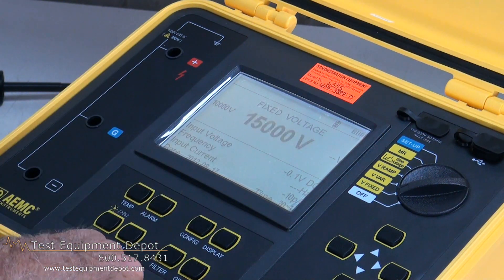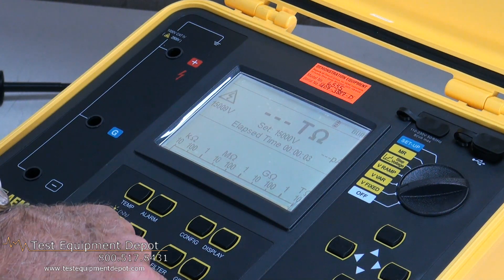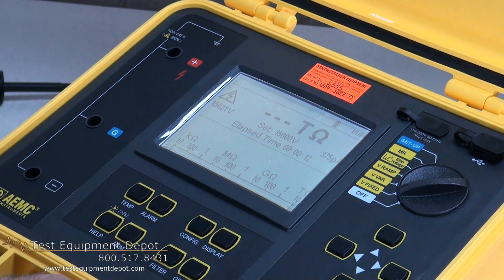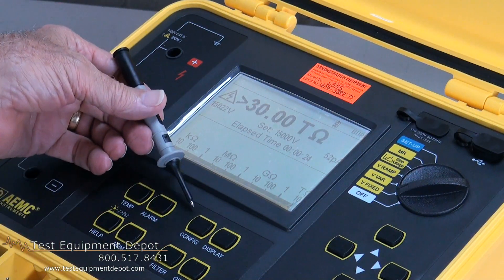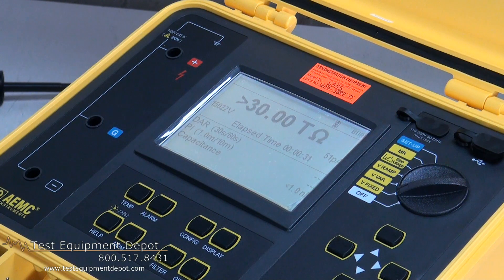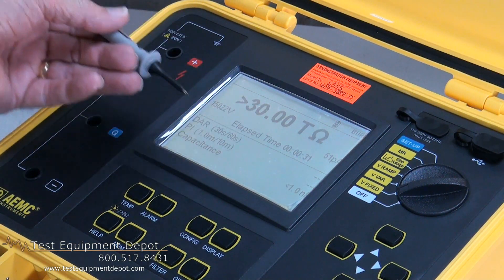The key to this whole device is the start/stop button. When we initiate or start a test, we see the red start light flashing and we know that we are impressing the high voltage on the test specimen — it's a warning and it also tells us that we are, in effect, activating a test. In the case of a polarization index test or a dielectric absorption test that we configured, it will automatically shut itself off. But in the manual test, I would start it and then I can stop the test, at which time I will then go into the display of the test results.